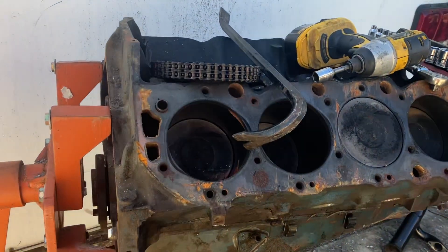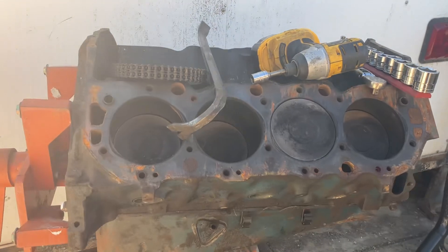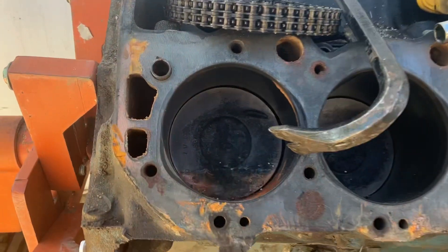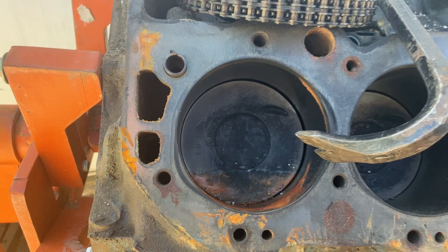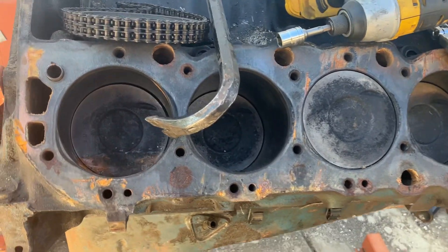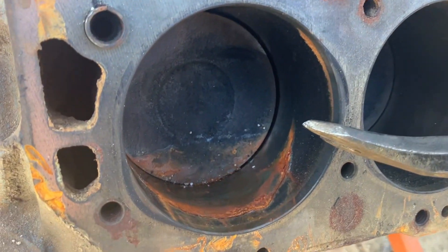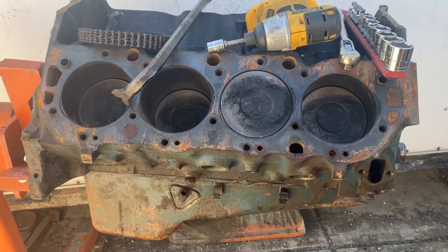I picked up this project cheap — paid $200 for it on Craigslist. It was a previously built 454 30-over with low compression pistons, Z17-030, so it was actually a good engine. But from the last rain a couple weeks ago it got some water in there. It hasn't done any damage yet, so I'm going to get it apart and get it dingle-ball honed and oiled up before it becomes a problem.